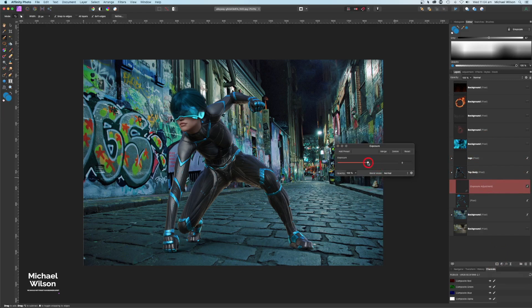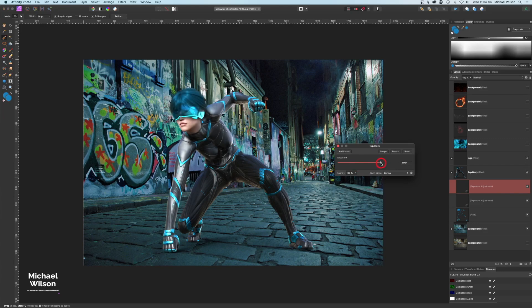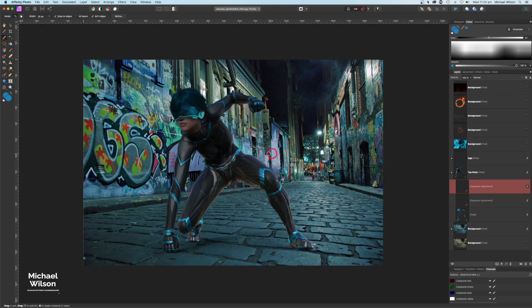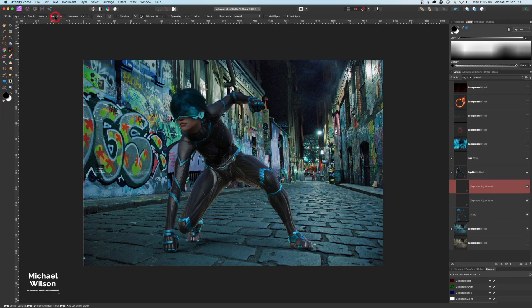On the top body I'll add an Exposure adjustment clipped to it and make it a little darker. I'll also add another clipped Exposure, make it a lot brighter, invert it, hit D to reset colors, and then with a soft brush at about 60% flow, switch to white with X and paint highlights on the top body down one side.